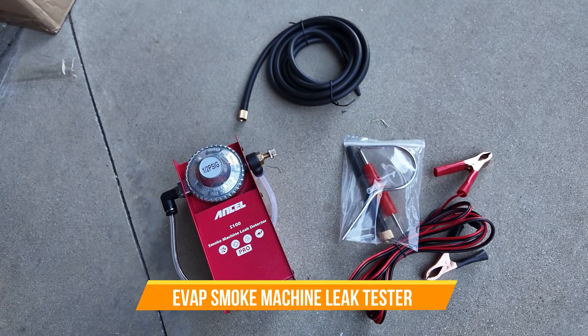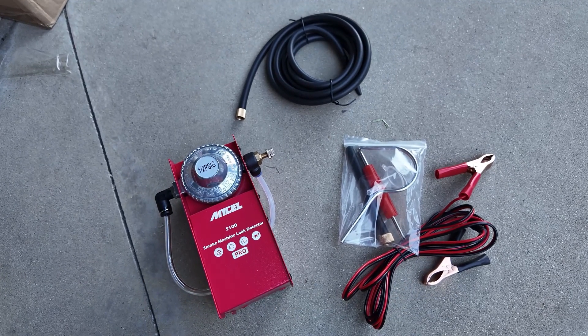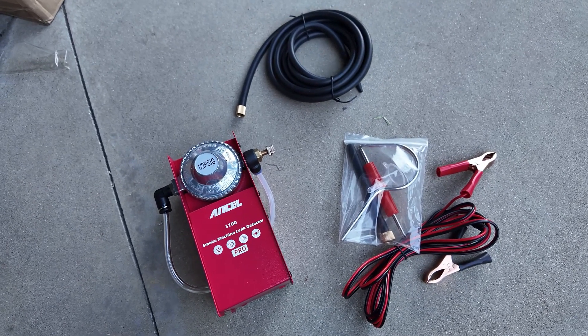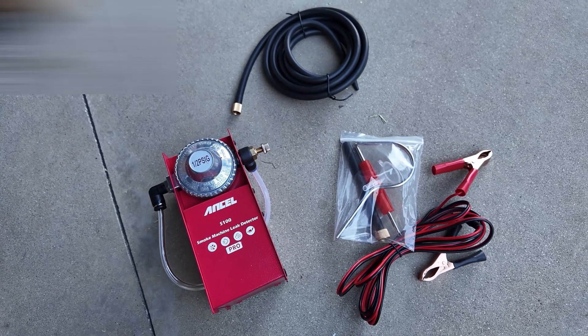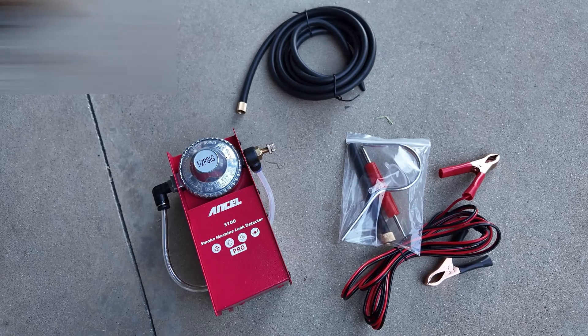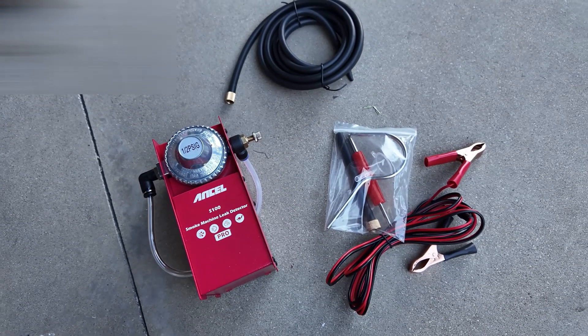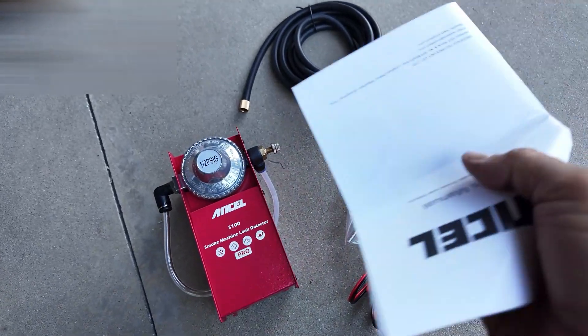For those that work in the automobile industry, this is a must. This is a smoke leak detector — basically it works by running smoke through your valves, and if you see any smoke coming out, there's either a leakage or it needs some kind of repairs.